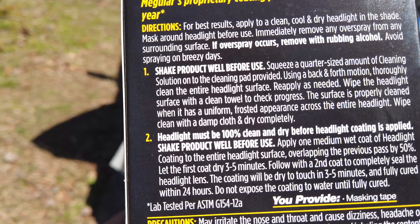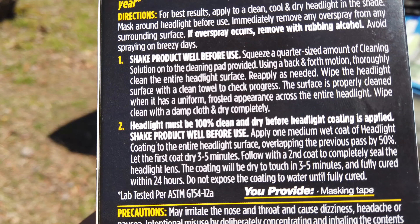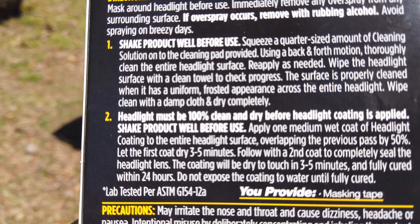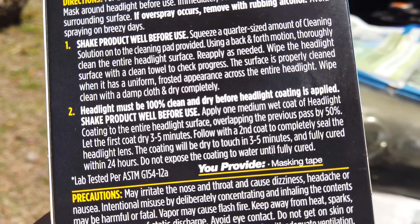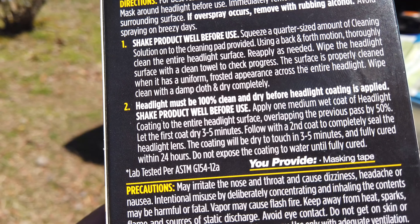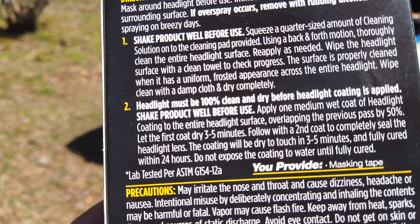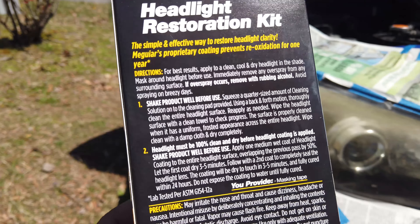The instructions say: squeeze a quarter-size amount of cleaning solution onto the pad provided, using a back-and-forth motion, thoroughly clean the entire headlight surface, reapply and wipe the headlight surface with a clean towel. Check progress — the surface is properly cleaned when it has a uniform frosted appearance across the entire headlight. Wipe clean with a damp cloth and dry completely. The headlight must be 100% clean and dry before headlight coating is applied. Apply one medium wet coat of headlight coating to the entire headlight surface, overlapping from the previous pass by 50%. Let the first coat dry three to five minutes, then apply a second coat to completely seal the headlight lens. The coating will be dry to touch within three to five minutes and fully cured within 24 hours. Do not expose the coating to water until fully cured.